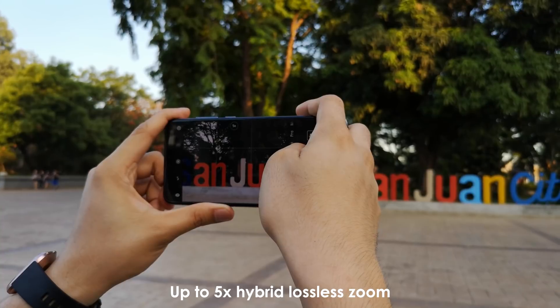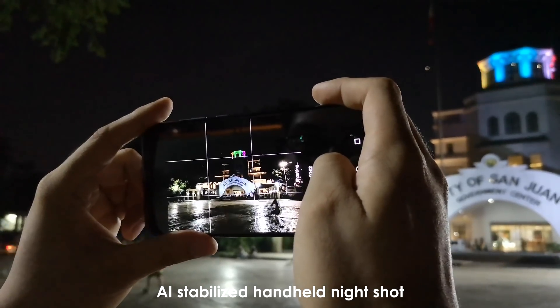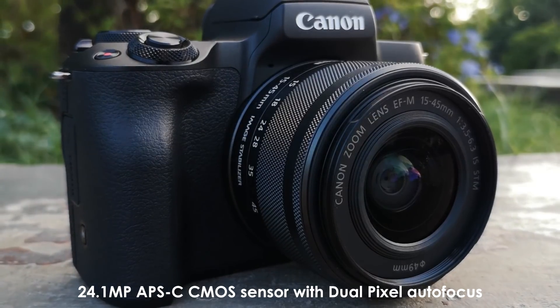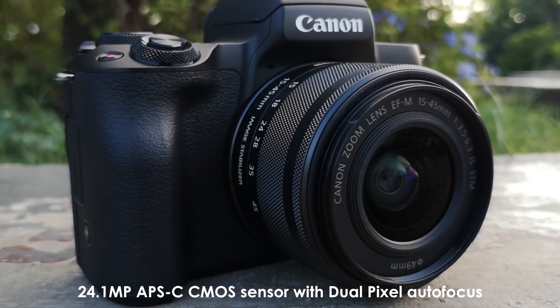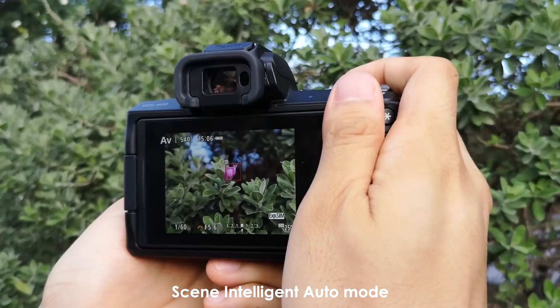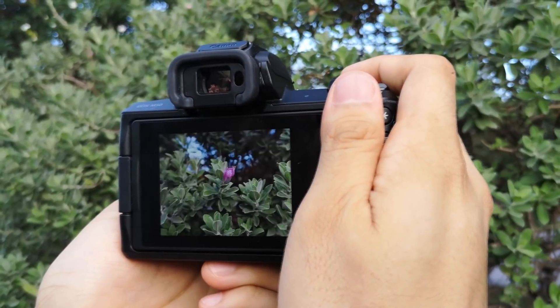Moreover, it has up to 5x lossless hybrid zoom and AI-assisted stabilization for low-light shots. On the other hand, the Canon EOS M50 has a large 24.1MP APS-C CMOS sensor with dual-pixel autofocus for PHP 38,998. It can also detect different scenes using the Scene Intelligent Auto mode.